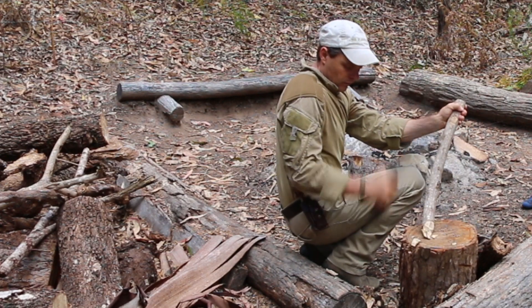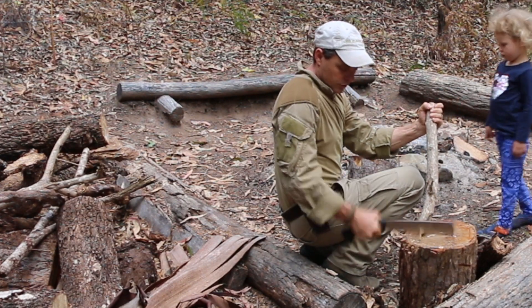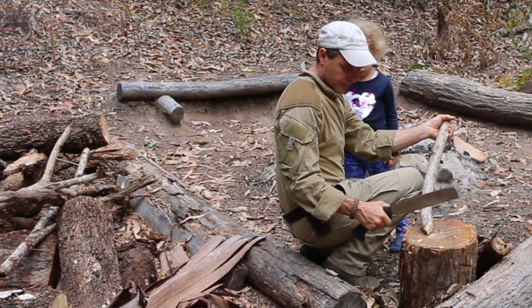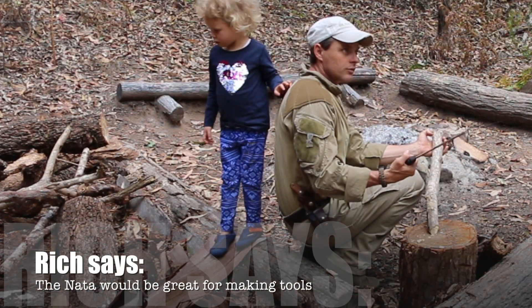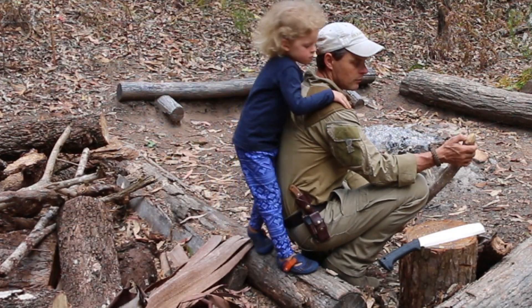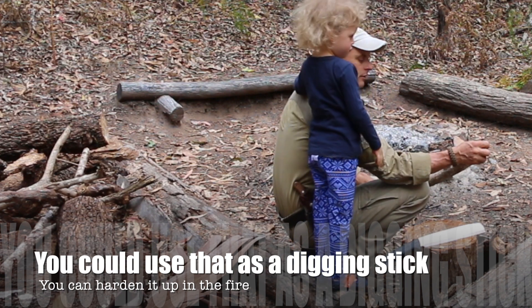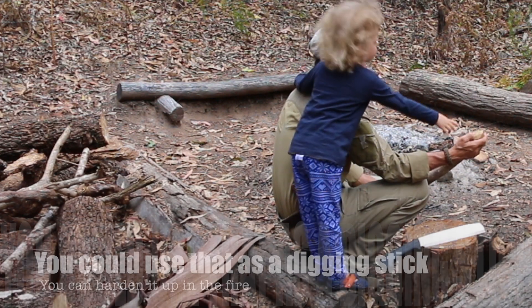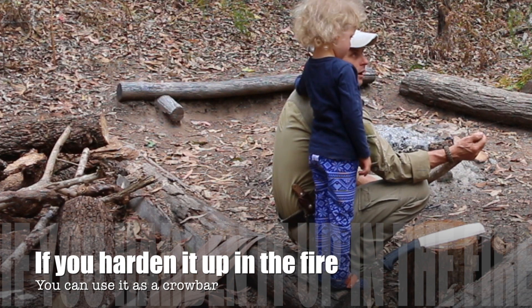So when we're making wooden tools, we use fire hardening as a way of preserving them. We put a point on it — so it's a digging stick. And we harden that up in the fire. You basically crystallize the sap, and then that becomes a sort of hard coating.